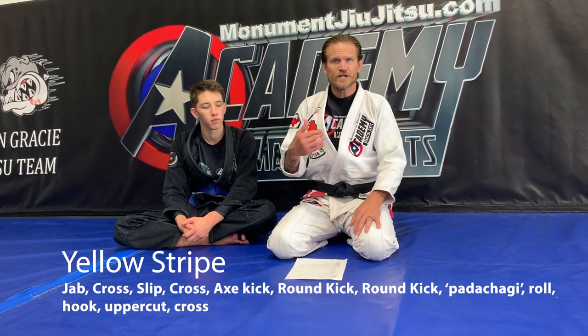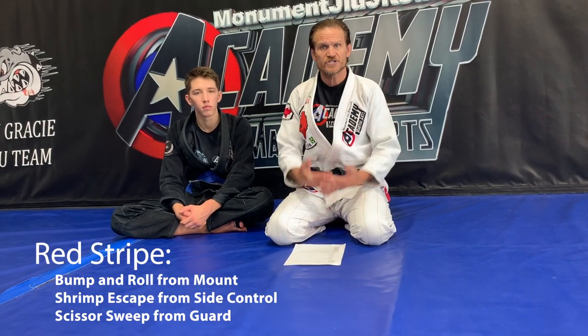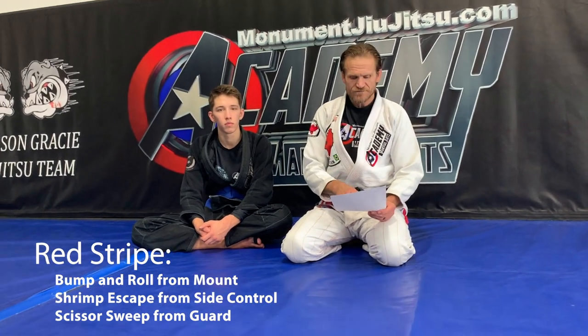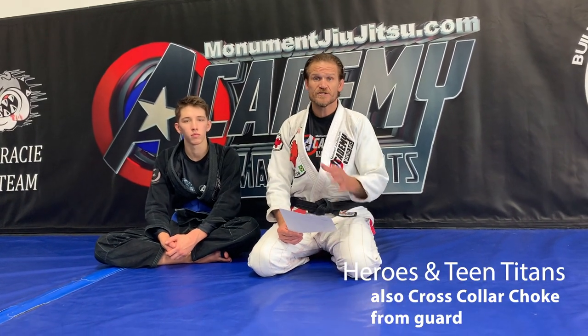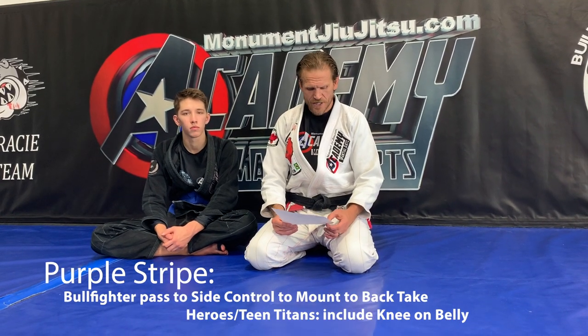Our yellow stripe is the punching combination — we're going to show you that. Our red stripe is our self-defense stripe. We have to do bump and roll, escape from mount, the shrimp escape from side control, the scissors sweep from guard, and then our heroes and teens also need to do a submission, which is the cross collar choke from guard.